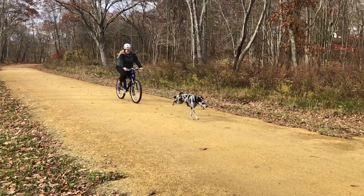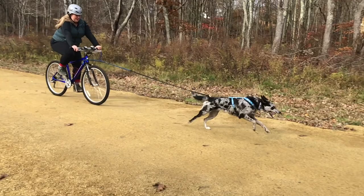Hi guys, this is Laura from DoggyU and today we're going to be talking about bike joring. I'm here down in Colchester, Connecticut at the Airline Trail and we're going to talk about getting started in bike joring and the simple equipment that I'm using to have fun and exercise my dog with a bike. So let's check it out.